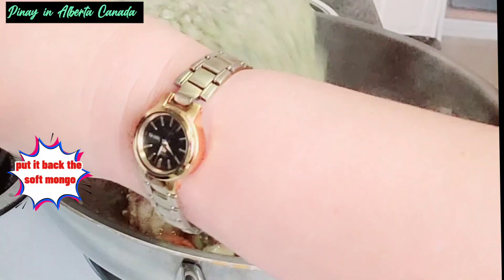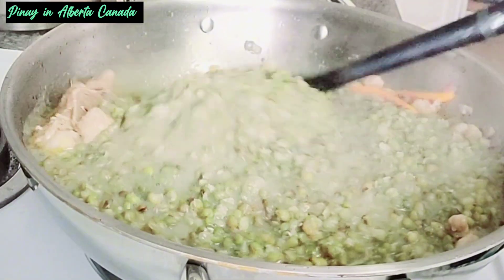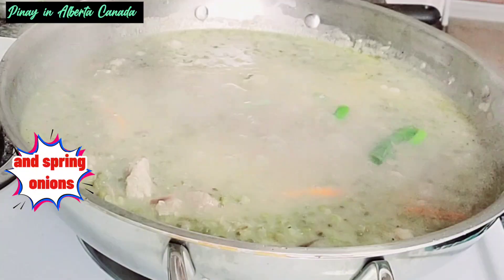Put back the soft mongo and mix. Add one glass of water and spring onions.